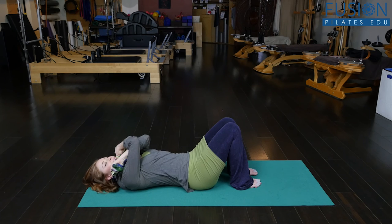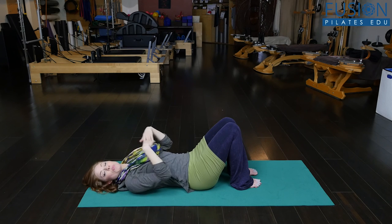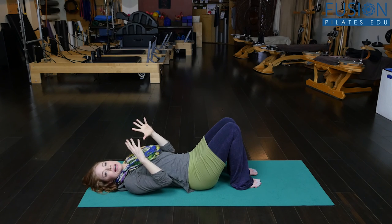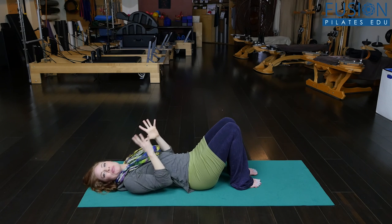Either way it really helps — whether you do it just with the arm cross or with that nice head support — to find that open flexion that you need so desperately for your ab curl.